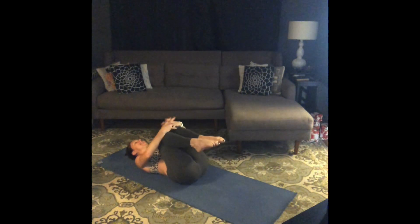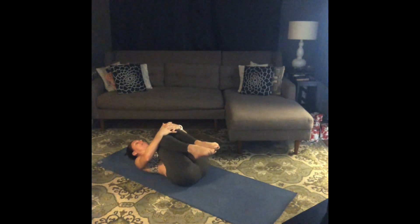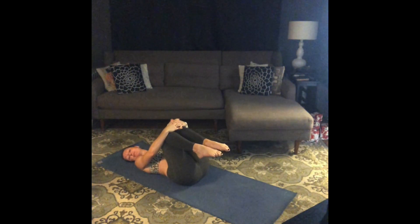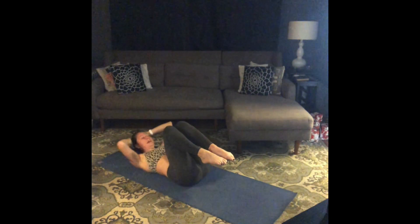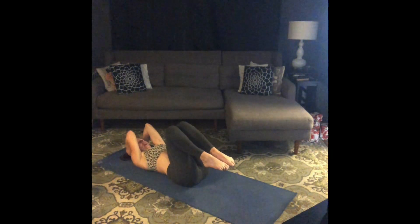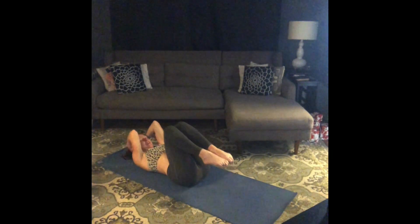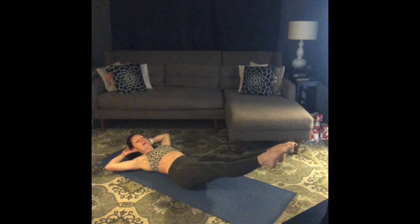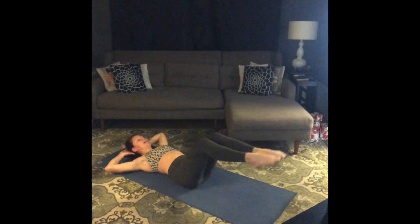Hug your knees and take a breath. We're going to finish this first round with some total body crunches — staying on the floor. Hands behind your head, elbows in. We're going to pull our elbows and knees together, lift your hips off the floor, and then stretch those legs out long. Press your low back down. Here we go.